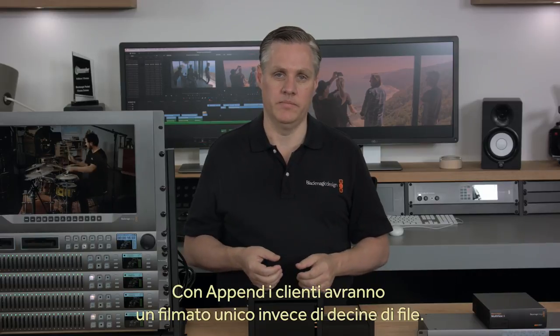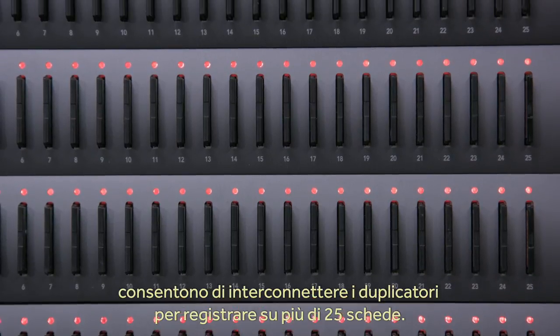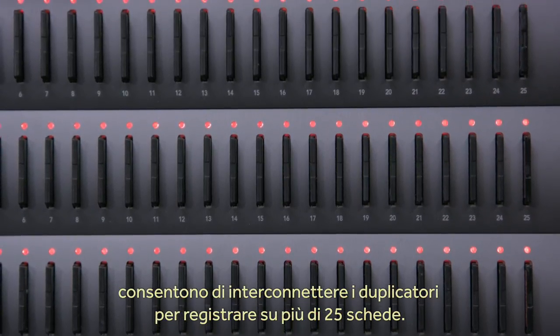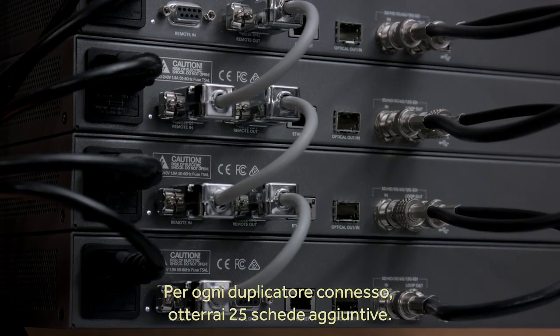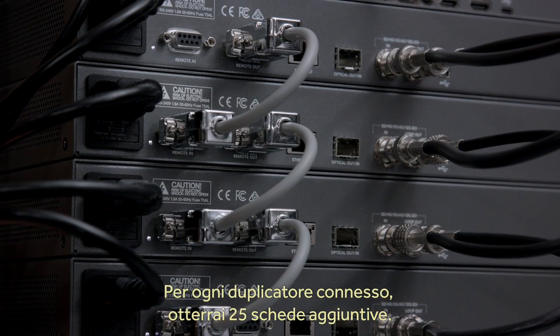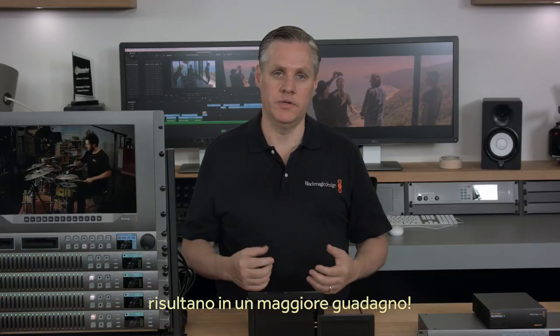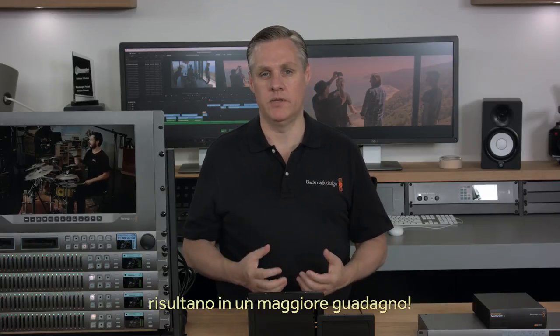With the loop-through SDI and remote output port, you can cascade duplicators and keep adding capacity if you need to sell more than 25 SD cards. Each unit just loops from the previous unit, and each duplicator adds an extra 25 cards of capacity. With simple SD cards as the record medium, you get very low-cost storage, and that means you can make more money from each sale.